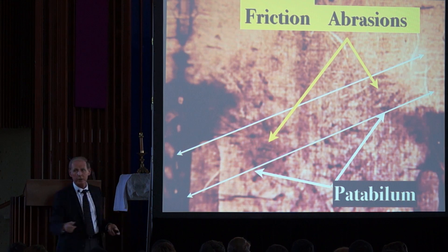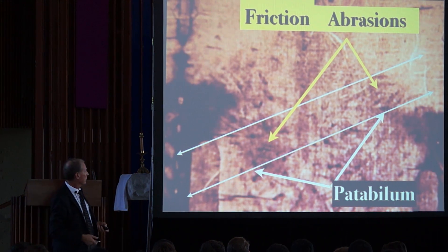Even that crossbeam weighed a hundred pounds. That's why he fell down many times and probably needed help.